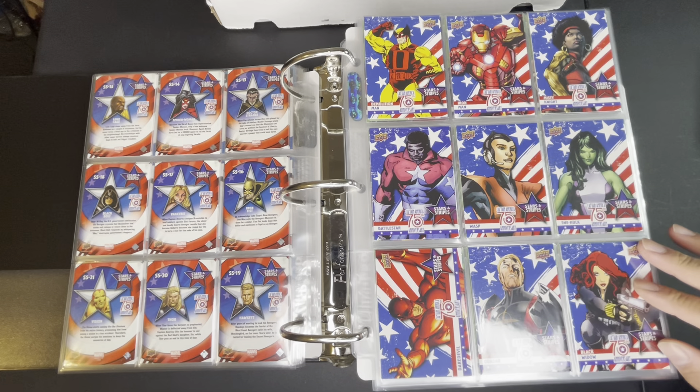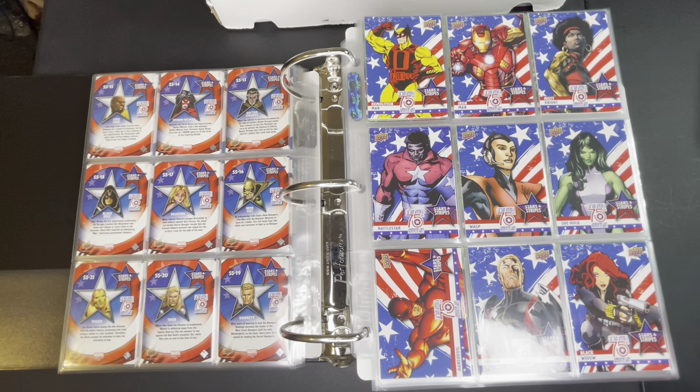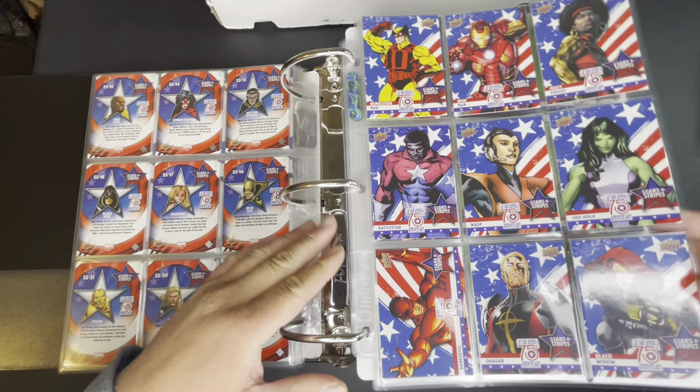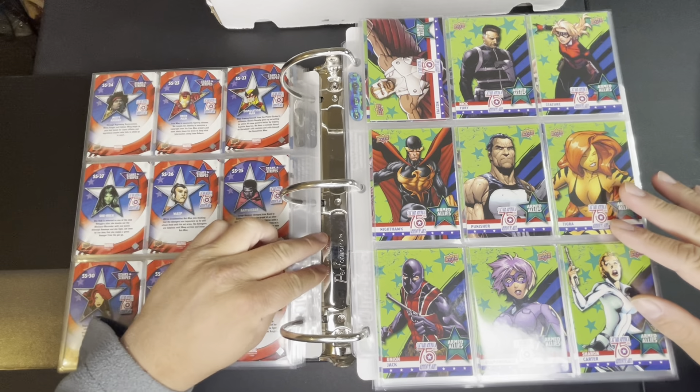No clue who Battle Star is. Wasp, She-Hulk, Daredevil, Quasar, and Black Widow — she actually looks like Scarlett Johansson. Then we have our last one, Falcon.